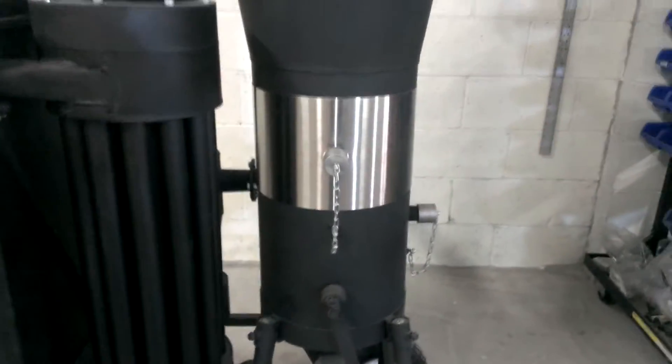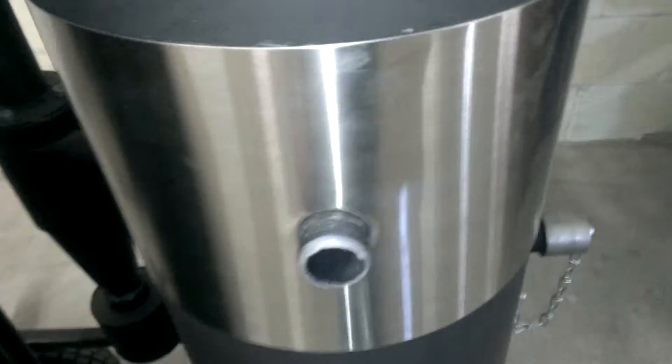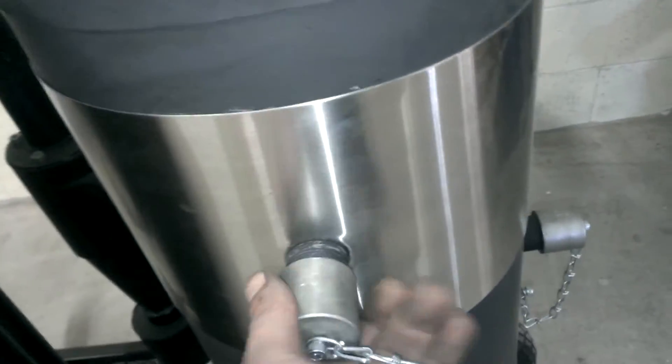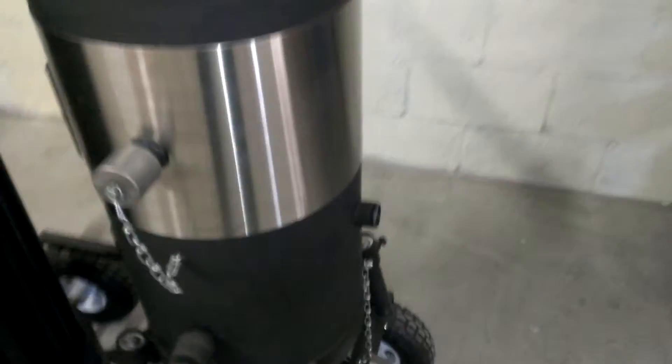Going on the outside, there's a port in the band — that's your ignition port. This is the port where you light the machine. Simply unscrew it, put fire to it, and light it. Once the machine is up to temp, you replace that and then open this port up — this is your air port, and that's how the machine breathes.